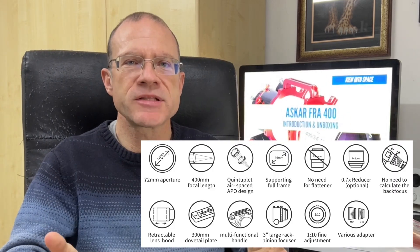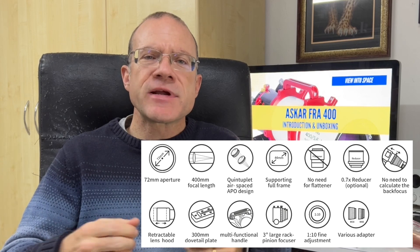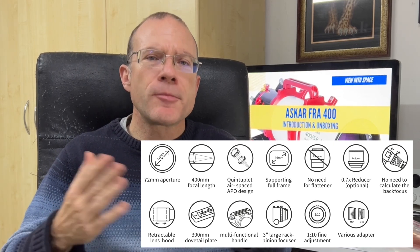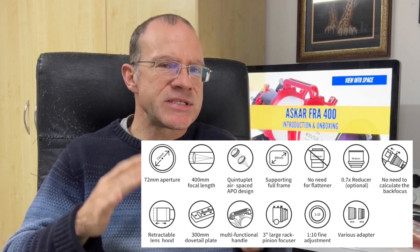So the next question would be: why the Ascar? There are a lot of scopes in this range. The Ascar FRA has a quintuplet design so the flattener is already included. It's a Petzval design so back focus is no issue at all. It has a focal ratio of f/5.6, which is decently fast, an aperture of 72 millimeters, and a weight of 2.56 kilograms which is quite light — and you will see at the end why that is rather crucial. But there are two things more important than all of this data: the reviews — practically everybody says it gives very good results — and the price, at around 1,100 euros.